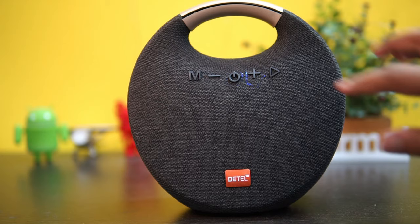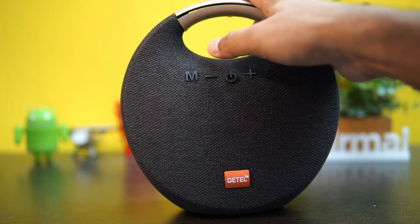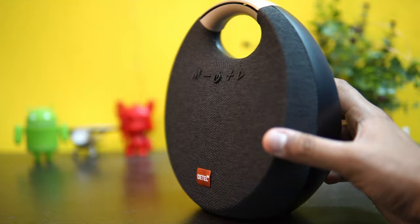So that's the audio quality of the speaker. Let's go to the radio mode. The Bluetooth device is ready to pair — so that's how it works. This is the Bluetooth speaker from Detail.